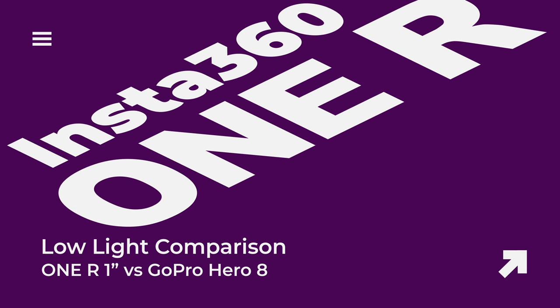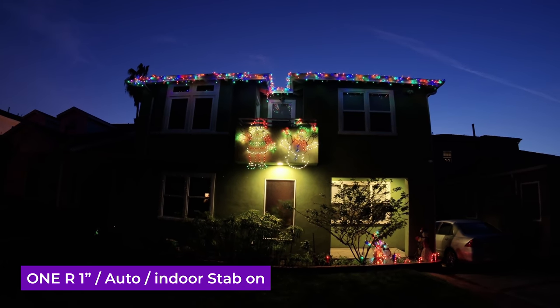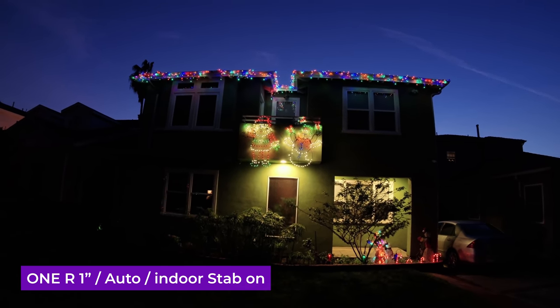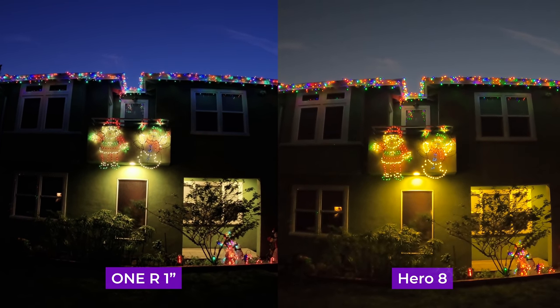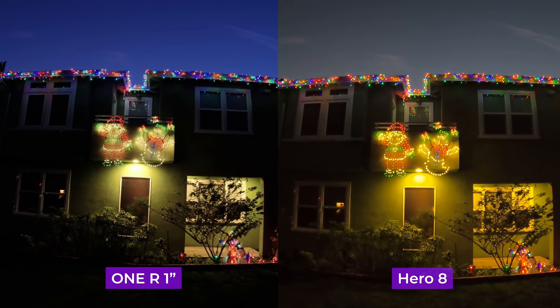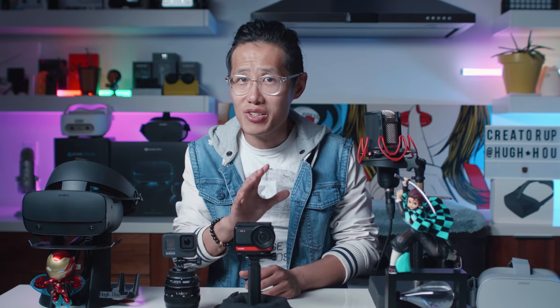Low light video. Action cameras are never designed for low-light capture. But since your boy is crazy, let's do some extreme low-light tests. Here is GoPro, and here is the ONE R. We handheld both cameras and the indoor stabilization is on with the ONE R, which means the ISO is probably going to be higher. Both cameras are on auto. The ONE R looks slightly better with better AI auto exposure. The GoPro? Meh. In my honest opinion, both are bad. I would not suggest filming anything in low-light with an action camera — not even if you have a 1-inch sensor. It is still a small sensor. You will need a full-frame sensor for this. If you think the 1-inch Leica can solve your low-light problem — no. Use a Sony camera.